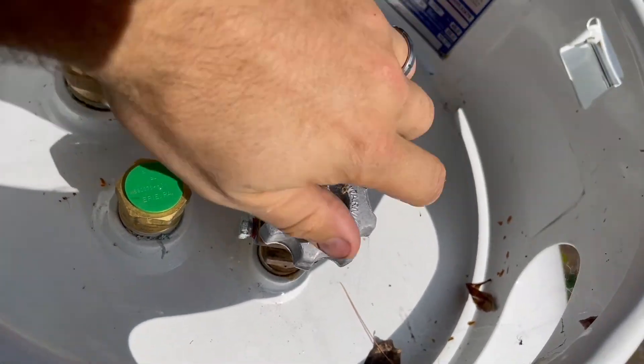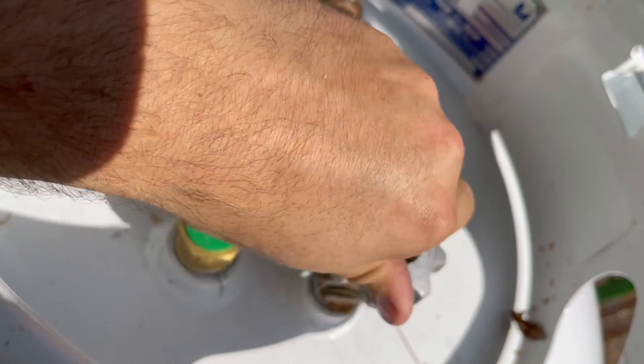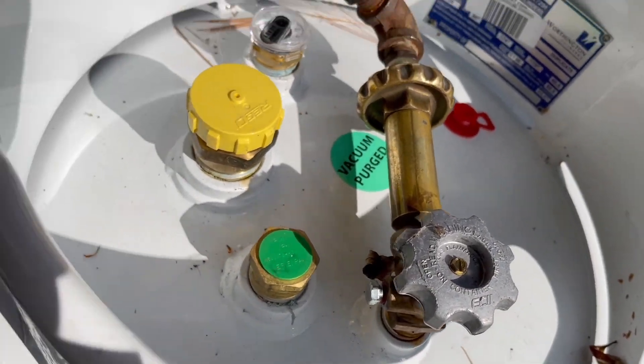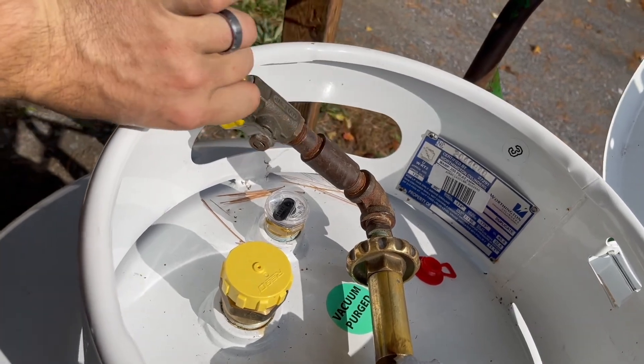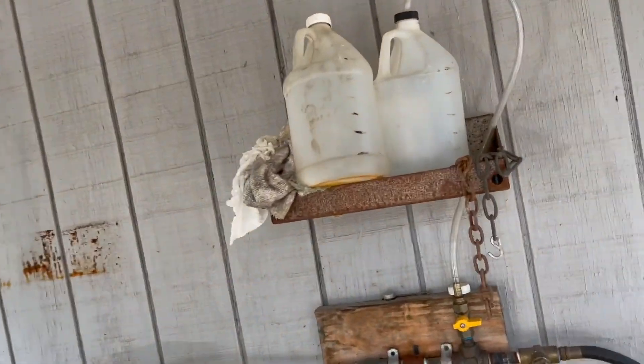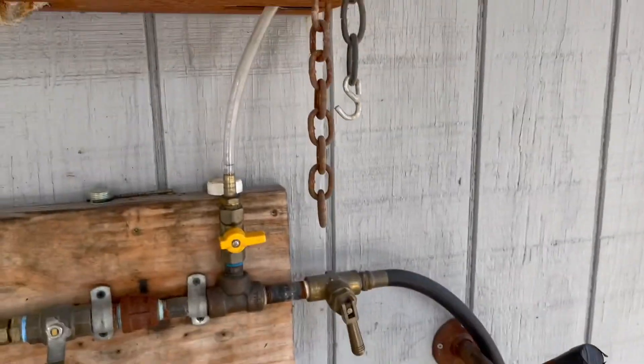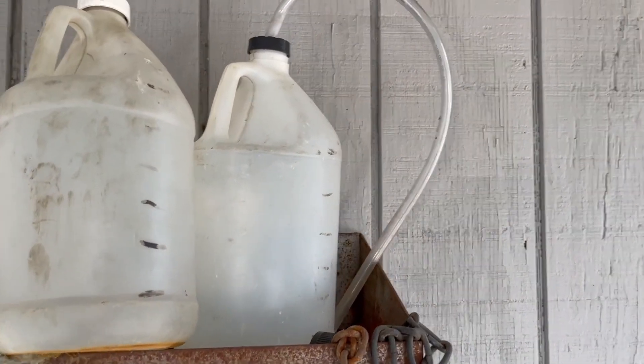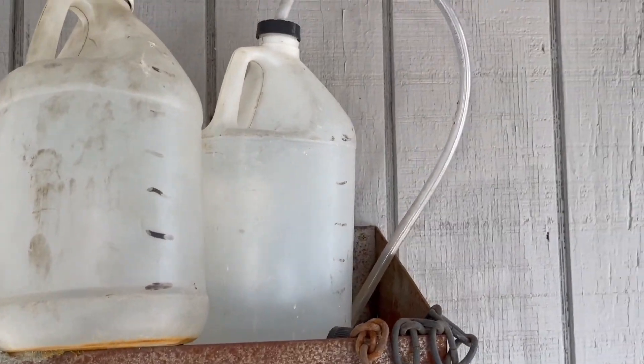Now we'll turn the tank on — you can hear it's not sucking for air. We'll turn the shut-off valve on right here, then come over to our manifold. We have a good setup here — we'll turn that on and we're just going to draw a pint down off of this.